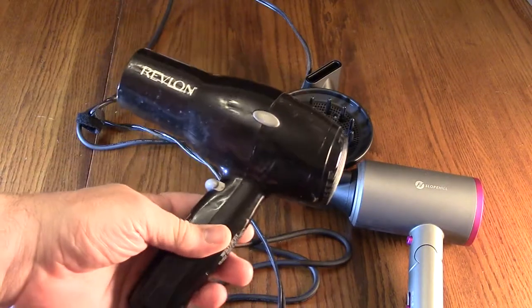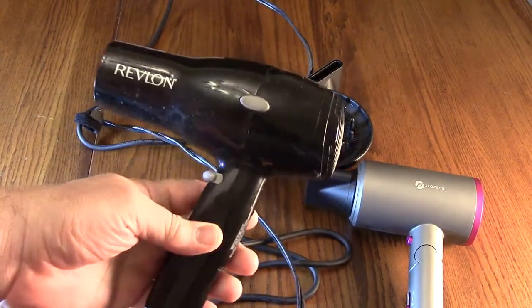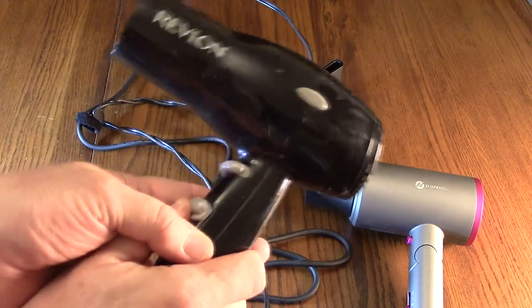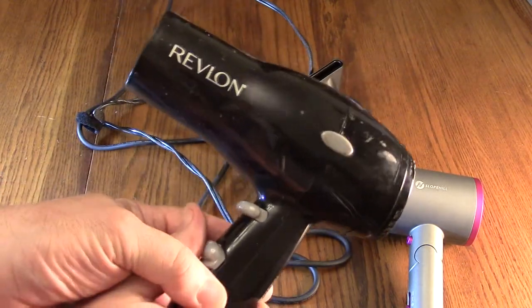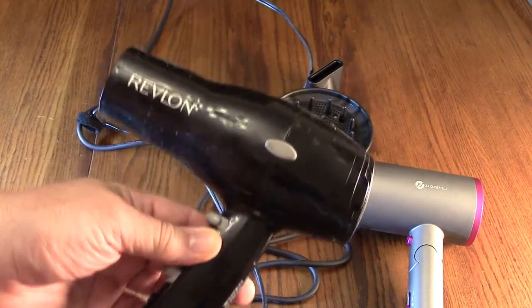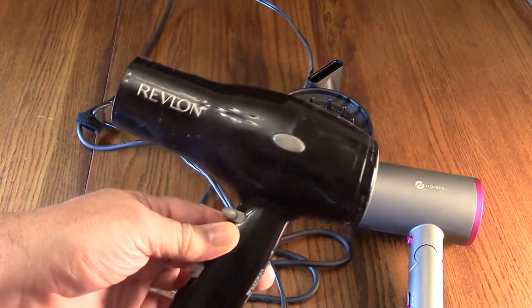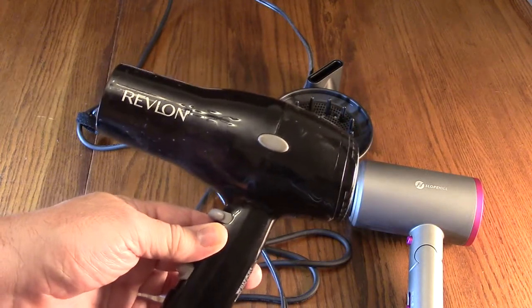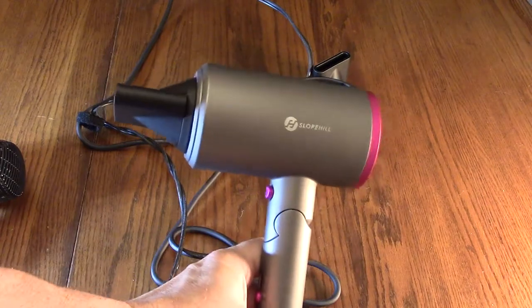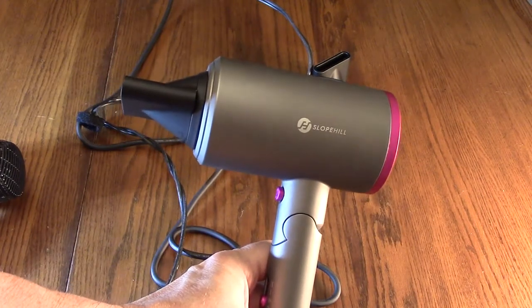This is going to replace what my wife's been using. I can't stand her old dryer because it's very noisy — it has a real high whine to it. So I'm going to throw it out and take a risk to see if my wife likes the new Slope Hill one. If not, I'm in big trouble.